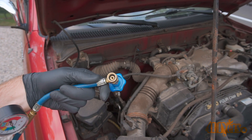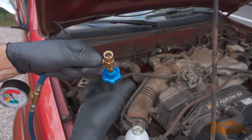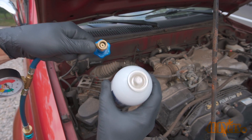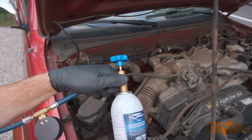Here I have an AC charging tool equipped with a quick disconnect for the low pressure side, a gauge, and a valve with a seal breaker for the refrigerant can. The can is threaded onto the valve — make sure the valve is in the open position so it doesn't pierce the can when it's being threaded on.